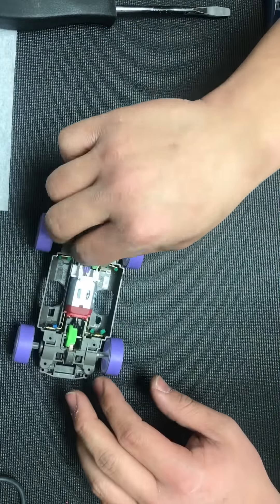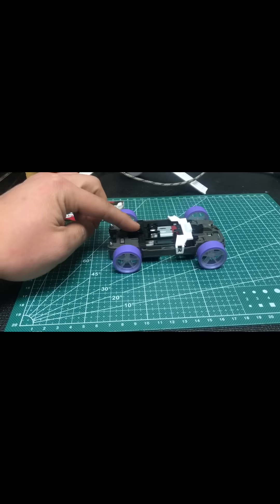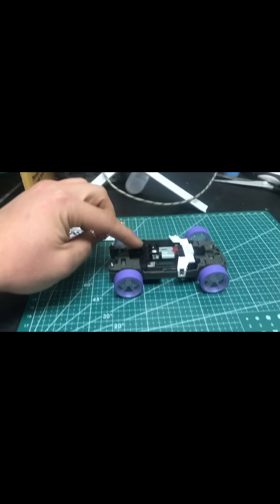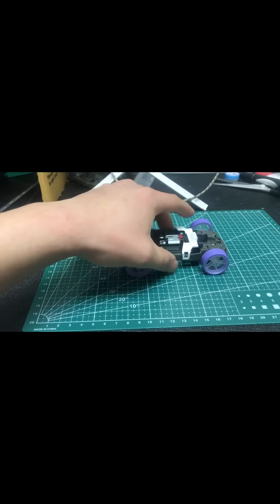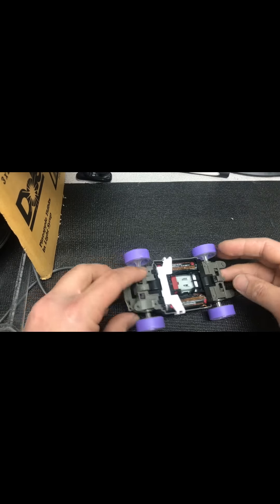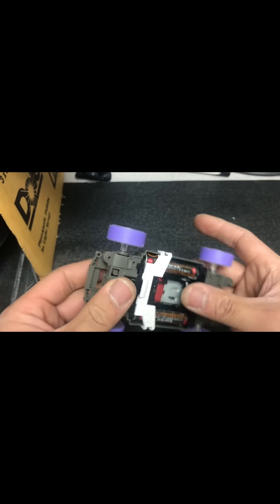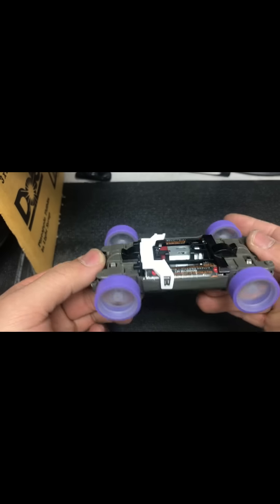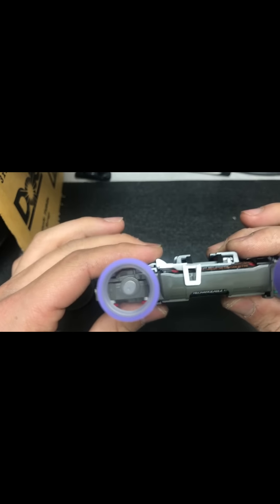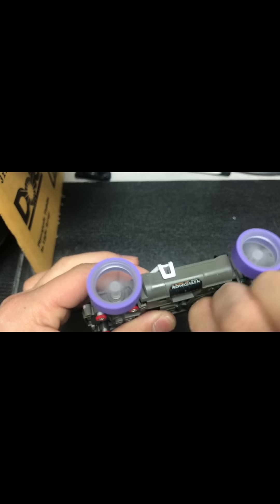Now it's almost done. I check it and put the motor cover on. You can see the front and back, how it works, and there's a drop test. The movement is smooth enough, the gear is meshing properly. We turn it on and see how it runs. We check the movement during the car running — it runs perfectly and still driving well.